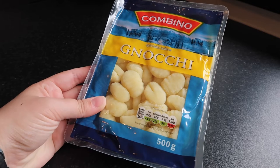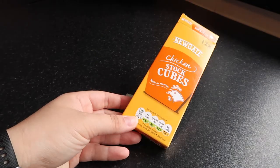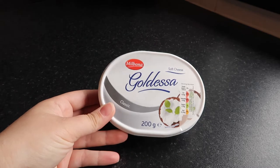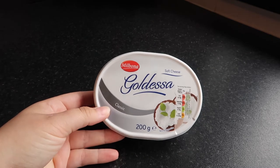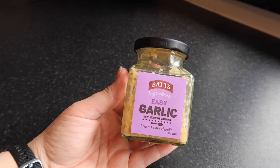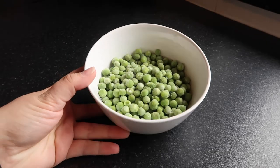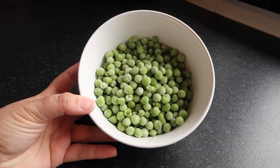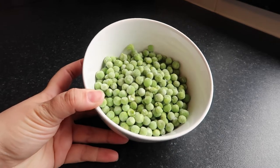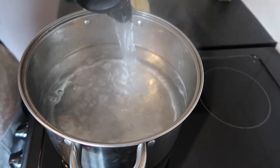Let me share the ingredients with you. First up, you're going to need a packet of gnocchi — this one is 500 grams. Then you'll need just one chicken stock cube, 200 grams of soft cheese or cream cheese, one heaped teaspoon of easy garlic (which is about one or two fresh cloves), and one cup of frozen peas, which works out at about 160 grams.